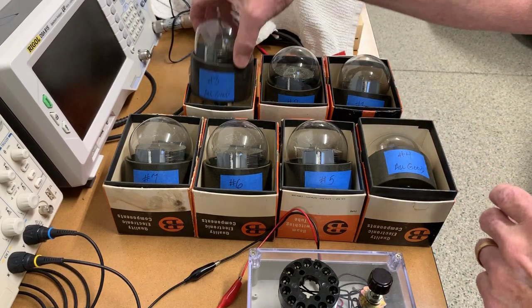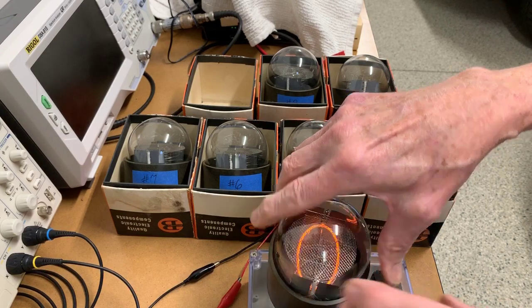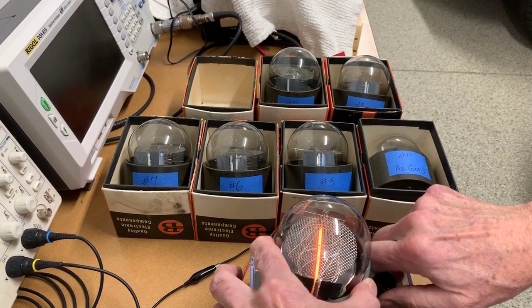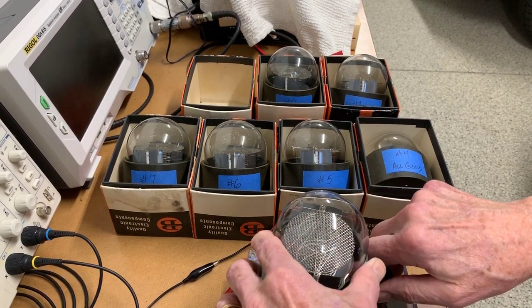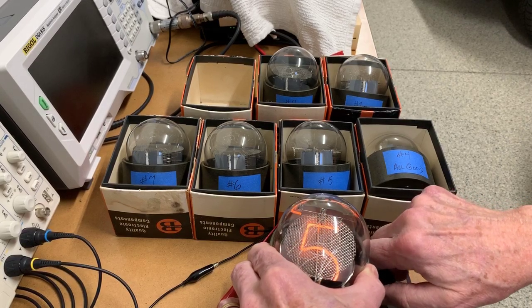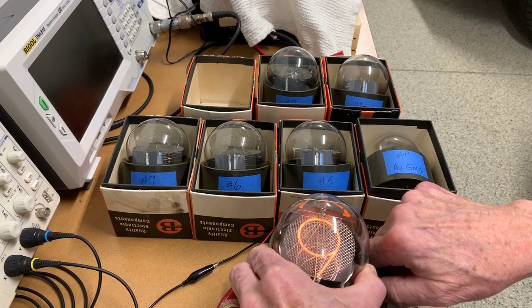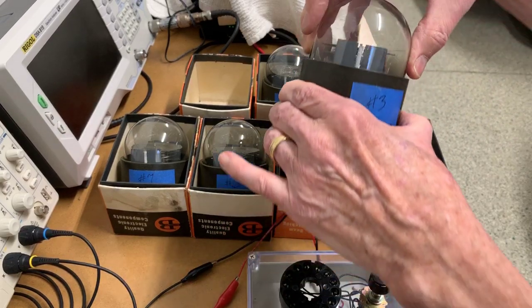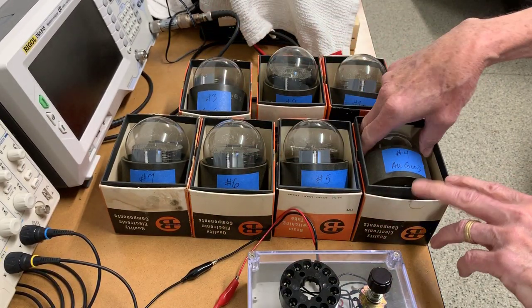We'll go on to tube three. You can see how beautifully shaped the numerals are on these tubes.